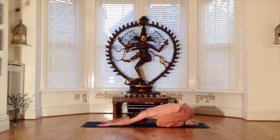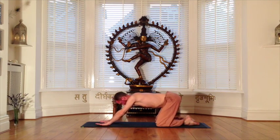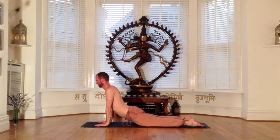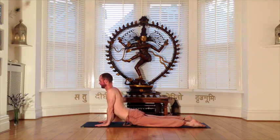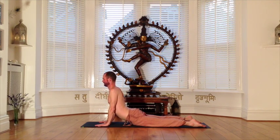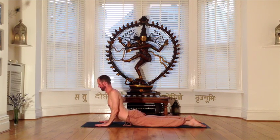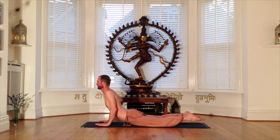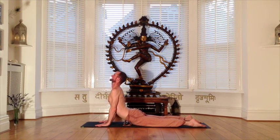Our next movement is into cobra pose, bringing the body forward onto hands and knees on the inhalation, and then releasing the hips towards the earth on the exhalation. Use your feeling, intuition, and your natural intelligence to skillfully release the tension from along your lower back, utilizing hip movements to serve this purpose. Arms gradually bring the energy up the front of the body as you ground your palms, rolling the shoulders back.